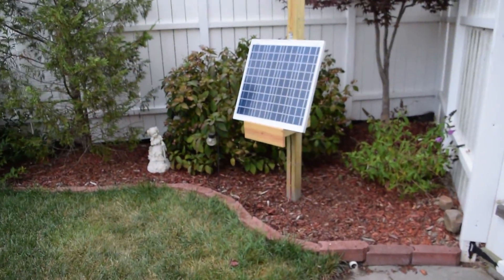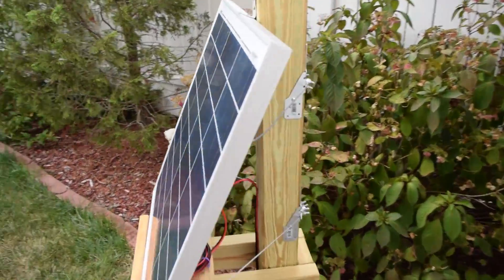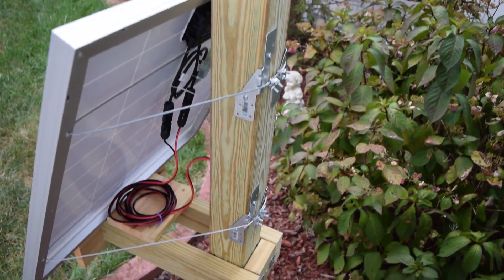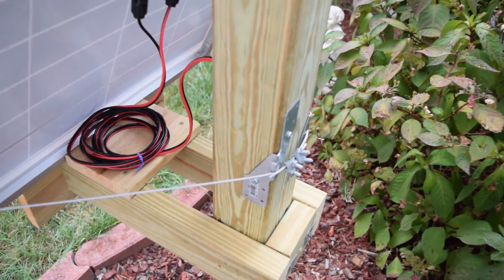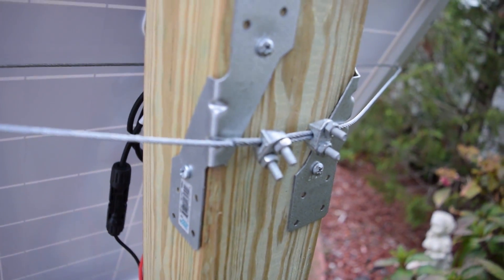I've improved upon the mounting solution. I've added some wire to the back to hold it down a bit firmer. It wasn't much — this cost me about $3. I just went to Home Depot and grabbed some mounting hardware, and that's really about it.